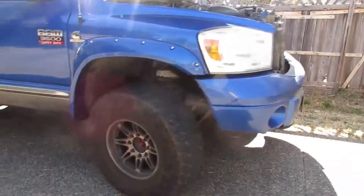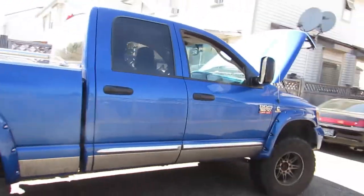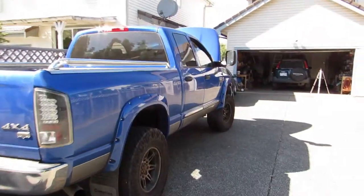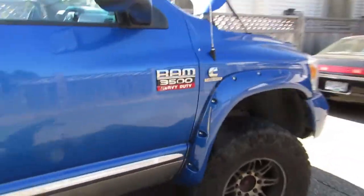It is a 35 — 37s by the looks of it. Good old 6.7 Cummins 2008. Let's run up to the rad here. This thing's ignorant.